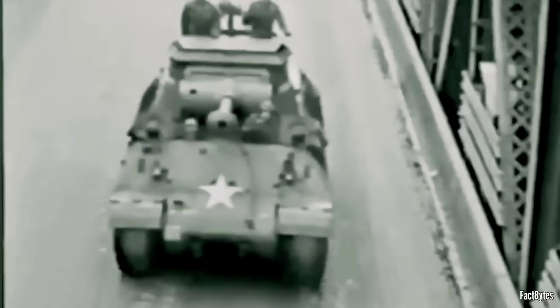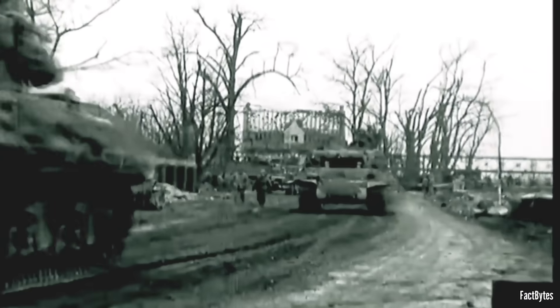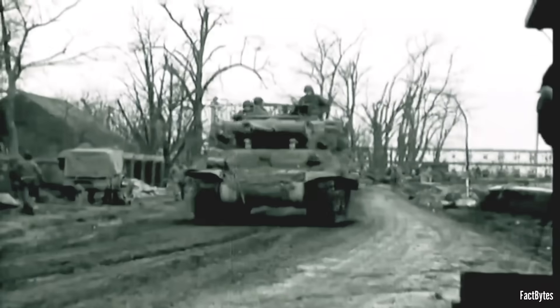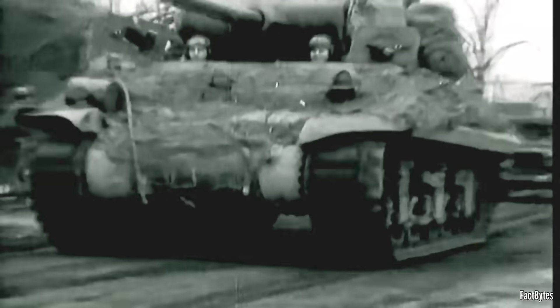That open turret wasn't an accident or a shortcut — it was a trade-off. Keeping the roof off saved weight and lowered the center of gravity. It gave crews visibility and kept the big gun workable without turning the vehicle into a top-heavy mule. The cost was obvious: exposure to shrapnel, snipers, and airburst. But in tank destroyer terms — hit from standoff, then move — the trade made sense.